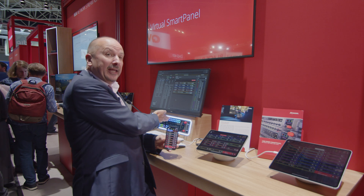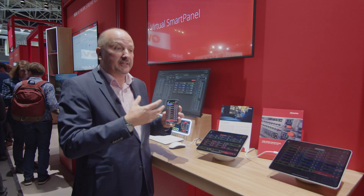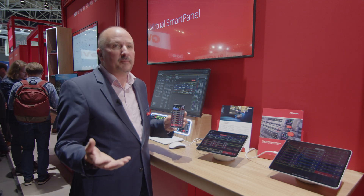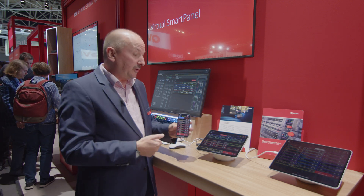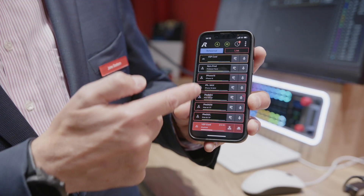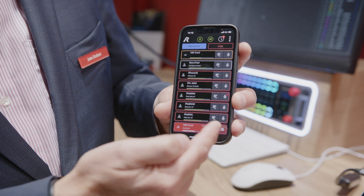This is the Riedel Smart Panel. You can see that I'm running it actually on an iPhone in this case. So it's analogous to our 1200 series Smart Panel, which is this physical panel here. But now we have something that is on a flexible device that can be done in remote locations. It also runs on a browser and also on iPads. Here you can see the typical colour groups that Riedel do on Intercom, which makes it very easy to see what's going on in the production.